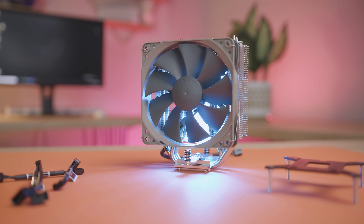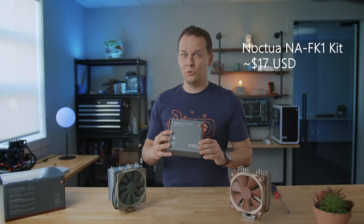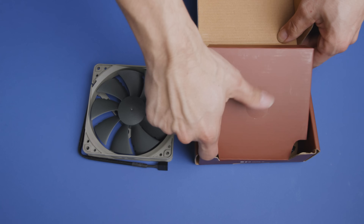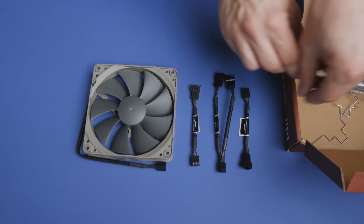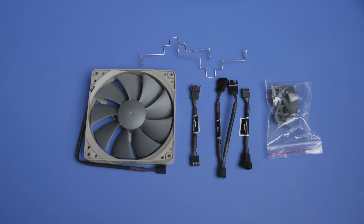Noctua did cut back a little bit in accessories. You don't get a full tube of thermal compound like with the U12S — that's where the pre-applied compound comes in. You also don't get clips for a second fan, low noise adapters, ultra low noise adapters, or the Y-splitter. Instead, all of those items are included in a separate accessory pack — think Noctua DLC. That pack includes a second 120mm fan, a low noise adapter, a fan Y-splitter, an ultra low noise adapter, fan clips, and vibration mounts.